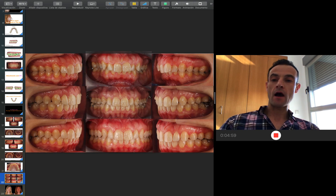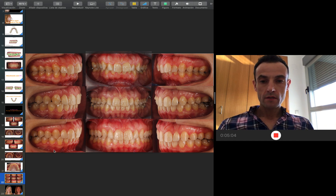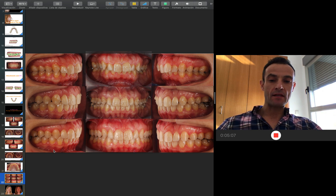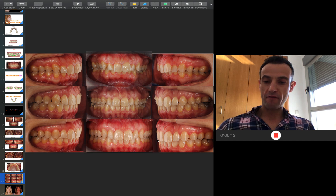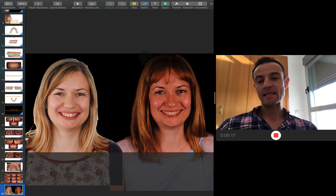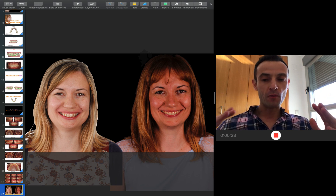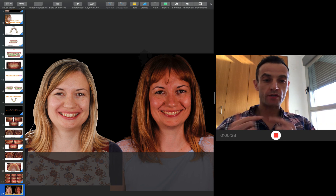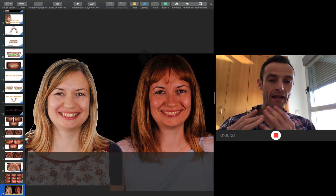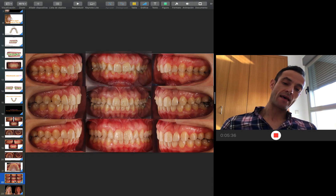Here you can see how we start with the bilateral Class 2, deep bite, and canted occlusal plane — in the middle of treatment with the screws, and then at the end with everything clean and the final occlusion in Class 1. The aesthetic change is amazing. Working with this philosophy, I can achieve a wider arch, a full mouth smile. I will do intrusions and retrusions so I reduce the gummy smile in the front, better balance with the lips — and as you can see, the evolution is amazing.